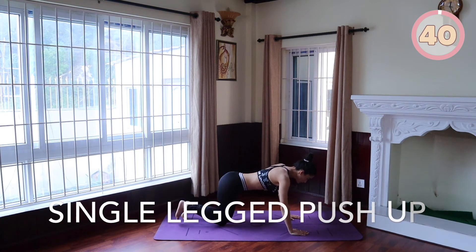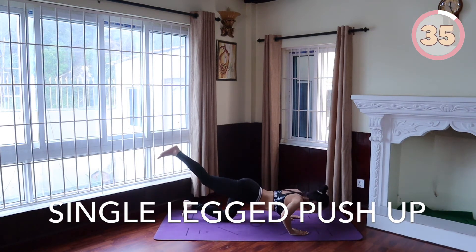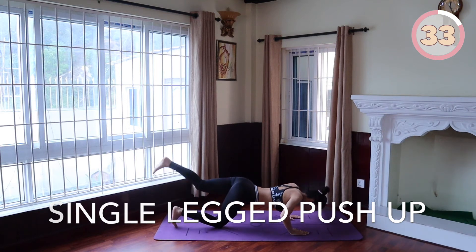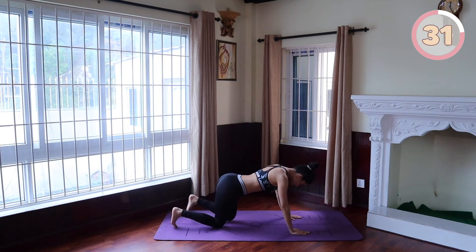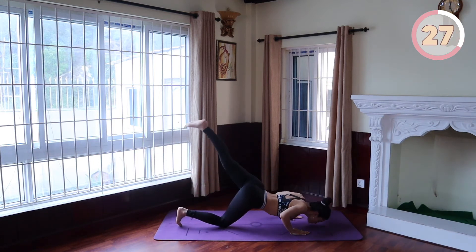Single legged push-ups. Start in a half push-up position. Extend your right leg back as far as you can. Slowly lower your upper body down. Come back up letting your right leg drop back to starting, and continue the same movement with your left leg in an alternating manner.